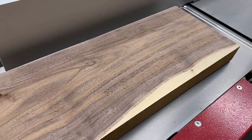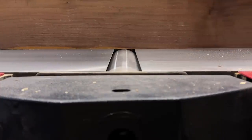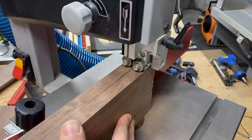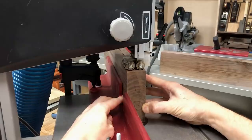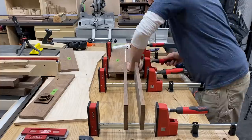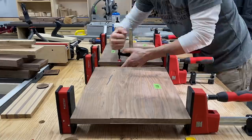A little surface prep reveals a lovely shade of walnut. And if you ever wondered what a jointer looks like from the side view, there it is. And a slightly bird's eye view of the planer. And a backseat view of the bandsaw as we resaw this walnut in half. Would you look at that — a two-for-one sale. I did a little more surface prep on those to get the mill marks off, off-camera, and then it was time to glue up the two sections.